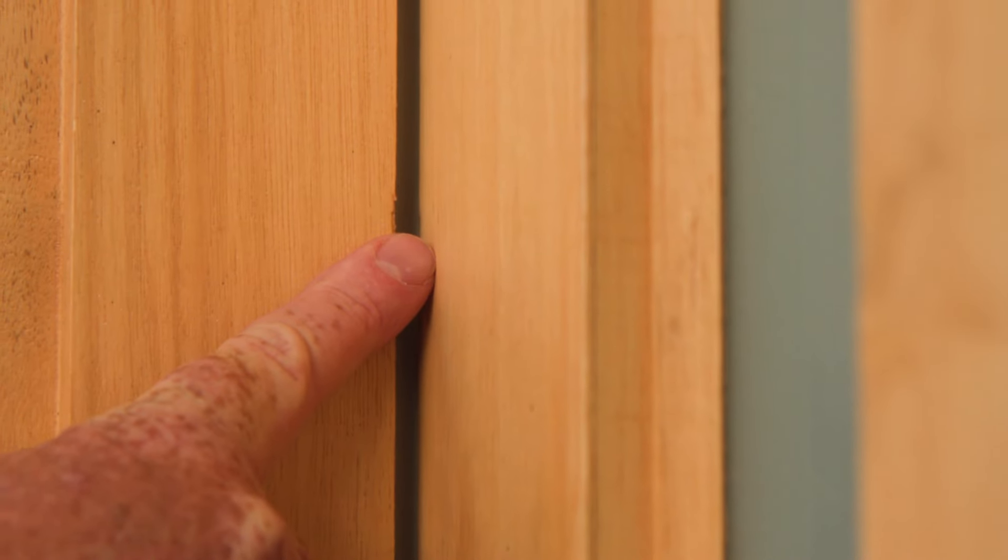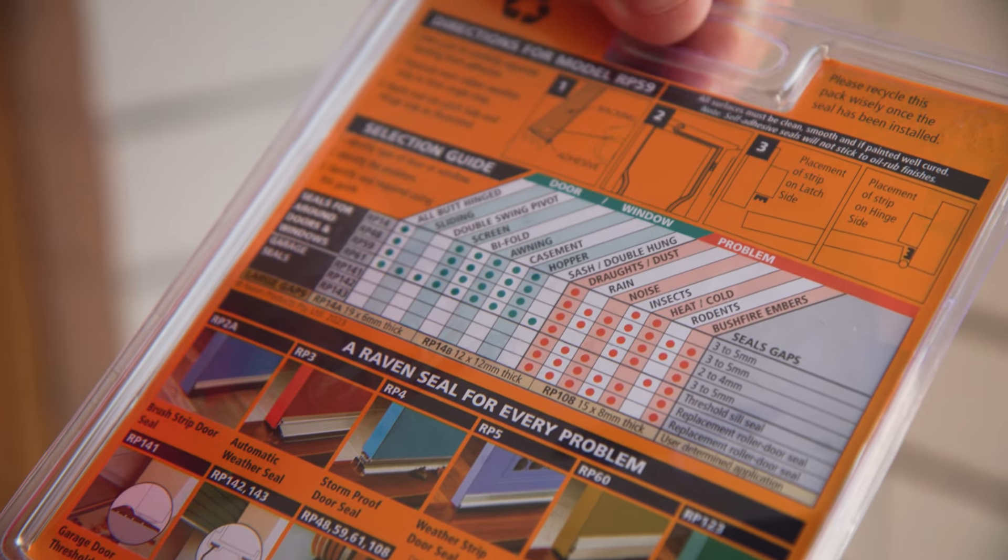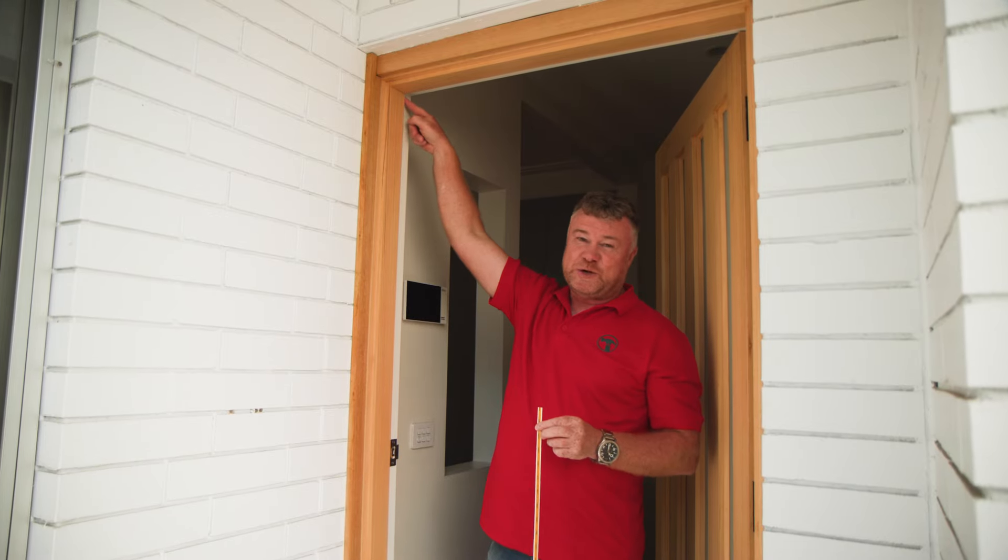Start by choosing the right type of weather strip for the size of your gap. If you have a bigger gap, choose a thicker strip.